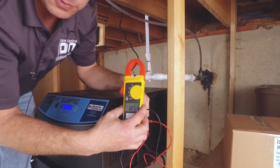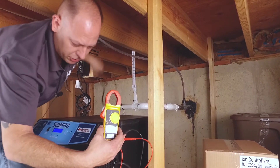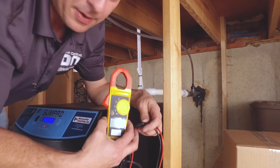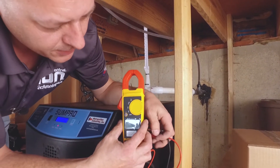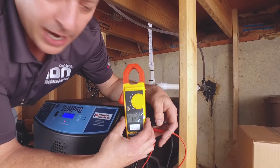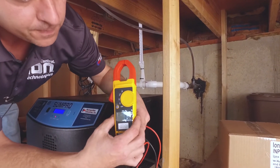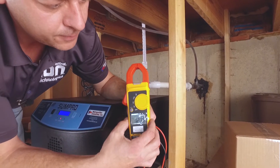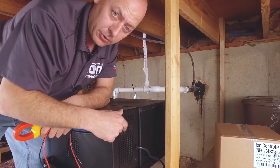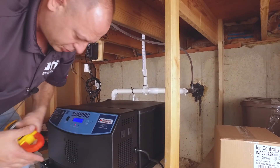Now if you unplug your SumpPro from house power, you're in battery backup mode — it's running off the batteries. I'm still putting out 127 volts, so I know my battery backup system is providing the right voltage for my sump pump to run. Check both outlets — they're both set the same. Remember: there are two outlets. One is for the pump and the other is for a high water alarm. Don't plug anything else into it. This system is only good for 12 full load amps.